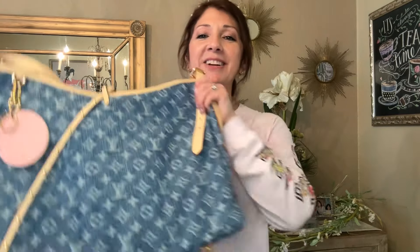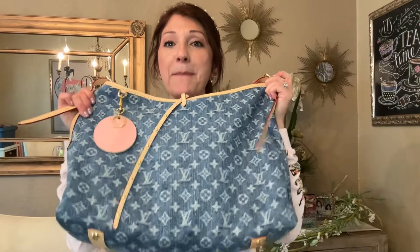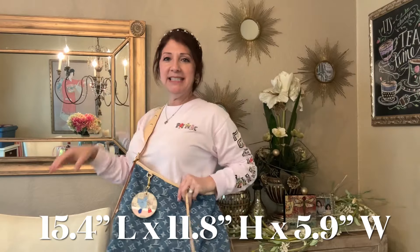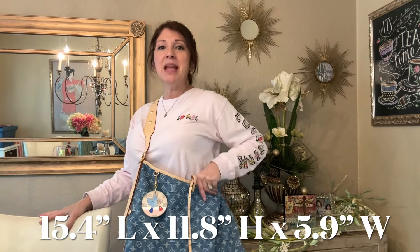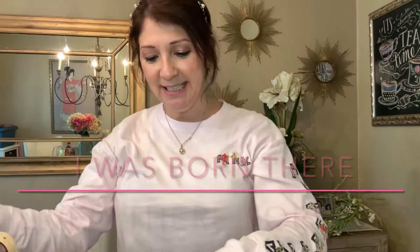Here is my Carry All MM and it is a big bag. Today I went to the library because I needed to print off some papers and had to carry extra stuff, but I want to show you what I normally carry in this bag.